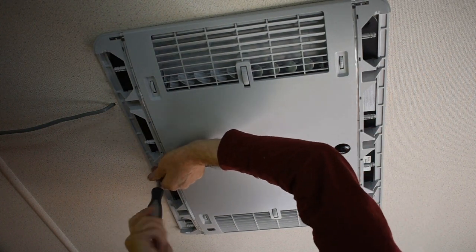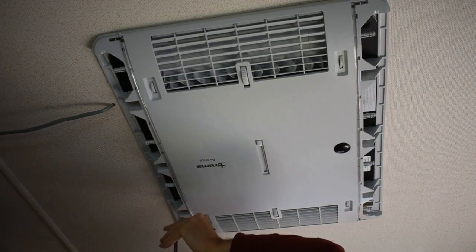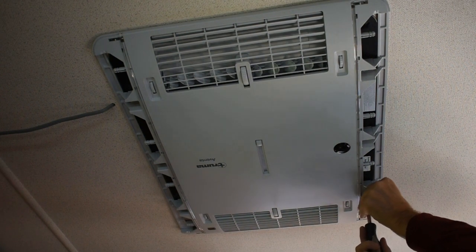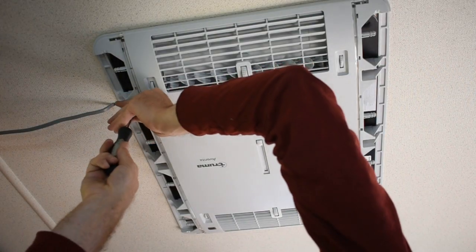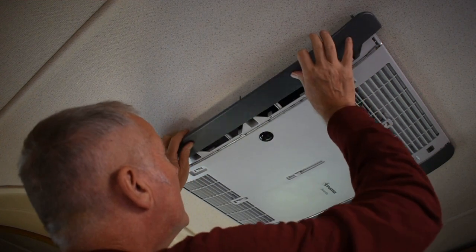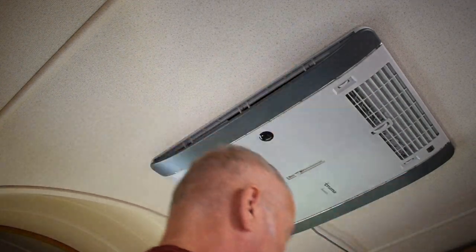When you come to fit the internal panel it is attached to the steel brackets that you fitted earlier to hold the external pieces in place - it simply screws on. The trim panels and filters just click into place.